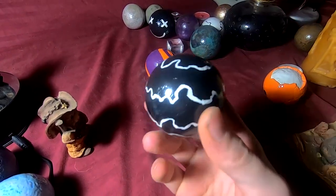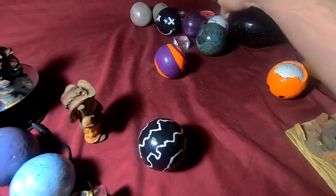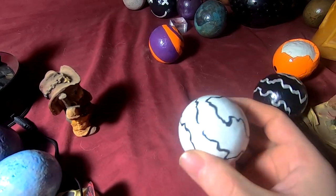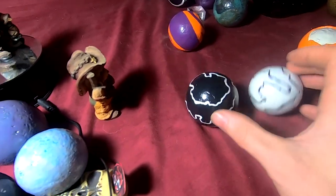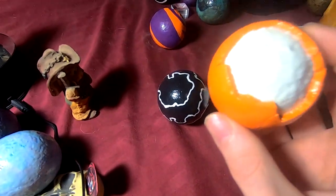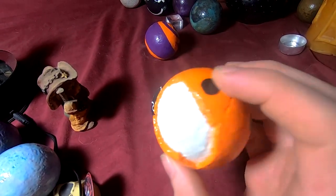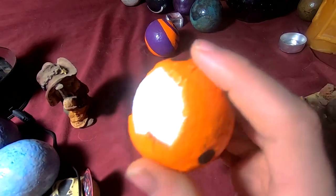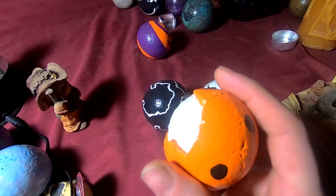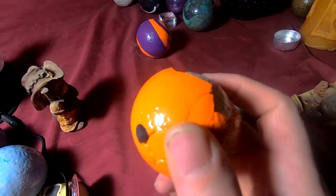Then I started doing designs like this one — it's black with white lines — and I got one over here which is white with black lines. So they kind of match except one's just a little bit bigger than the other. Now this one I wanted to make bigger, so I added more clay, and then the clay cracked and broke. So I just added it to the idea — looks like one of those popsicle sandwich things with the cream inside.